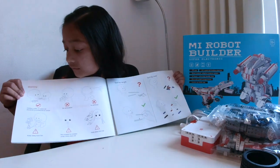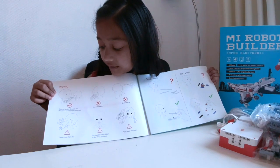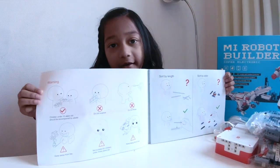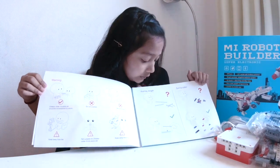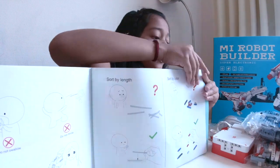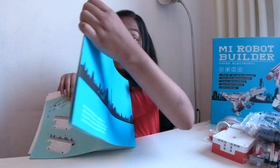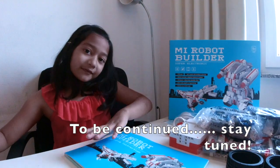It says children under 10 years old should be accompanied by adults, keep away from fire, and there are lots more warnings. It also tells you what to do — sort by color and sort by length. Then this is where the build starts, and there are lots more pages to go through. I'll build it with you in the next video, so hope to see you there — bye bye!